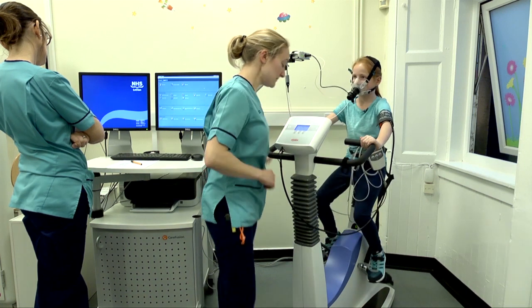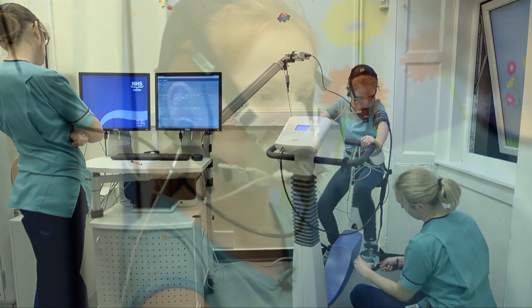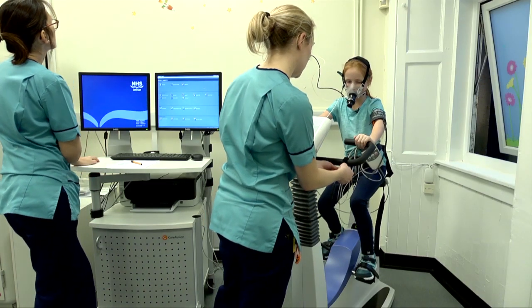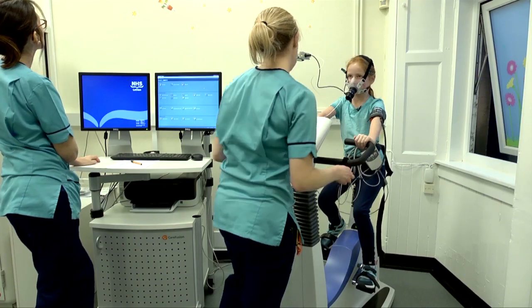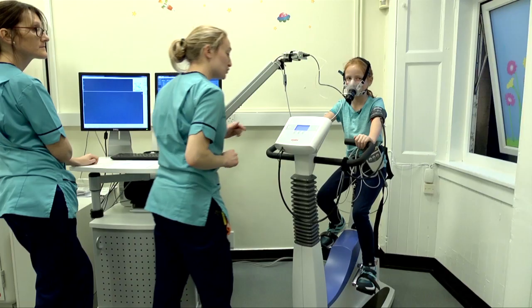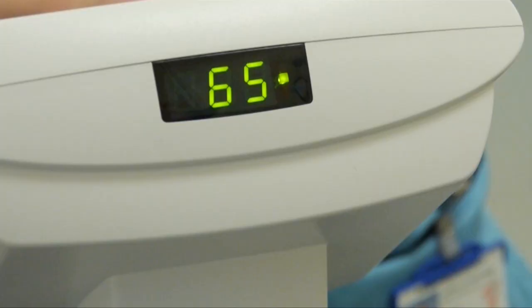There we go. And we'll get your feet strapped in nice and tight. We'll get you sitting still for the first few minutes doing absolutely nothing — that's just so we can see what it's like normally, how fast your heart's going and things like that. This number here tells you how many times you've turned the pedals in a minute, and what we want to do is keep that number as close as we can to 65.